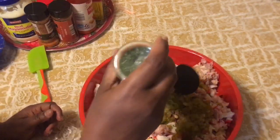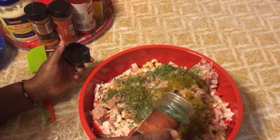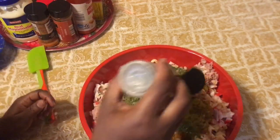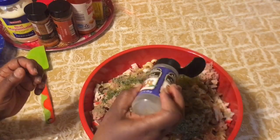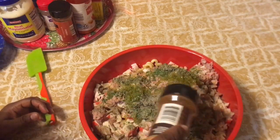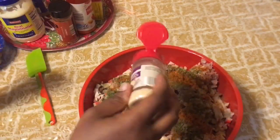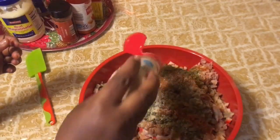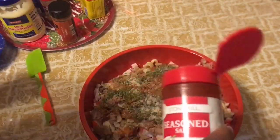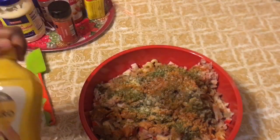Now parsley flakes, black pepper, cayenne pepper — I'm not going to put so much, just to give it a kick. Then onion powder, and a little bit of seasoned salt. I'm going to be using OB seasoning.